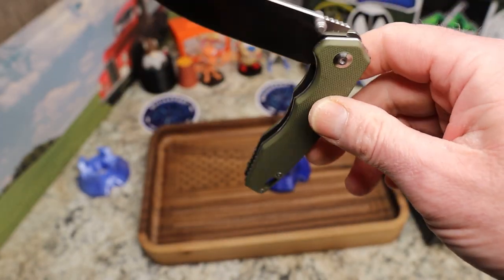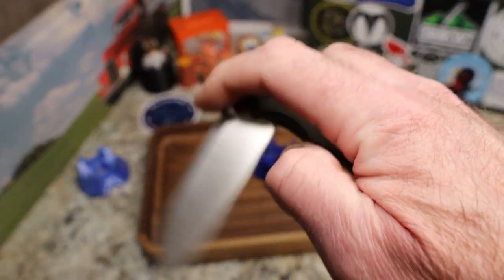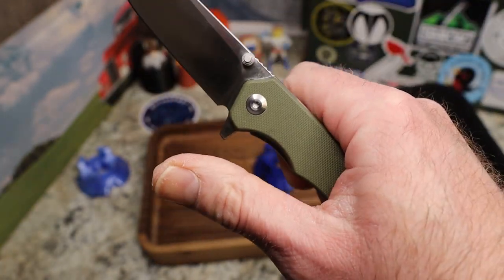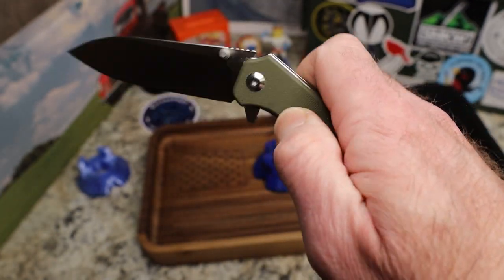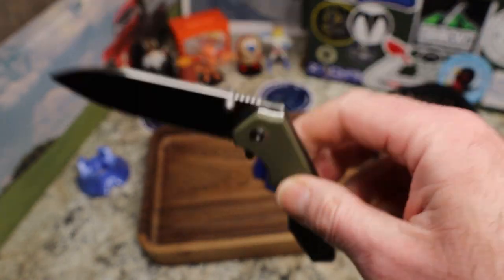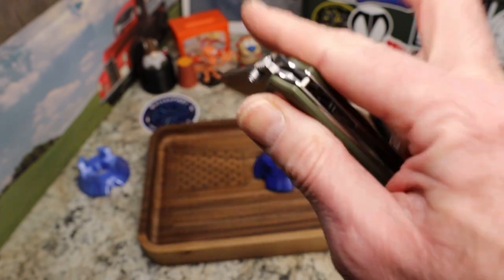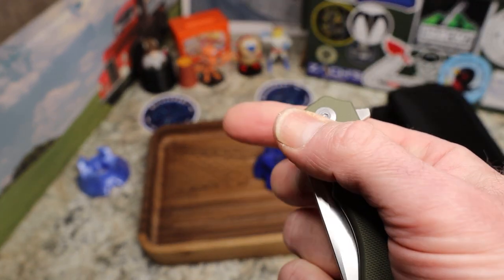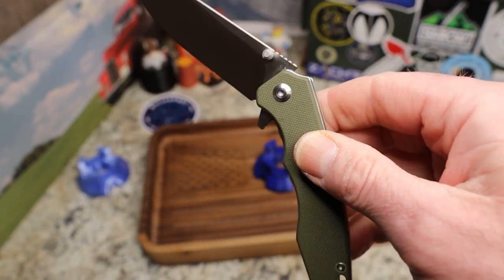Action-wise it's pretty good. It may be tuned more for the thumb studs, because it pops nicely with those but is a little lazy with the flipper. I can middle-finger flick it — you do have to be careful given the soft detent — but it comes down to your thumb very nicely.